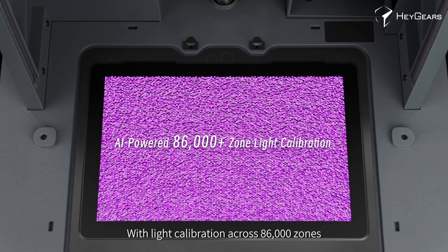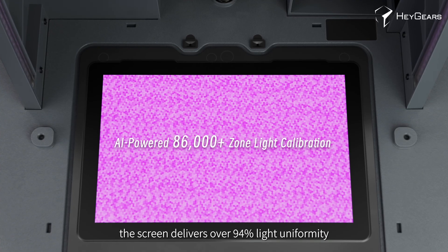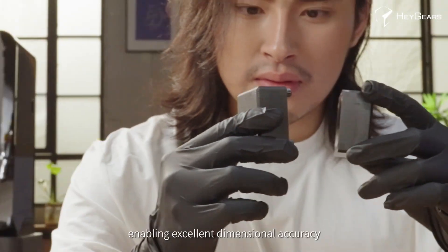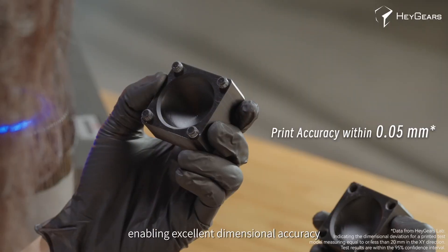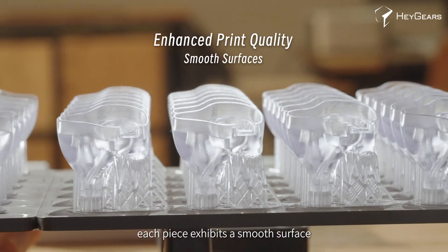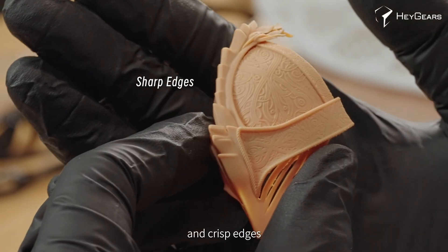With light calibration across 86,000 zones, the screen delivers over 94% light uniformity, enabling excellent dimensional accuracy for seamless assembly. When printing multiple parts, each piece exhibits a smooth surface and crisp edges.